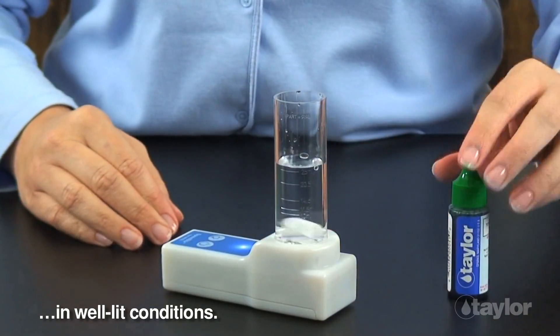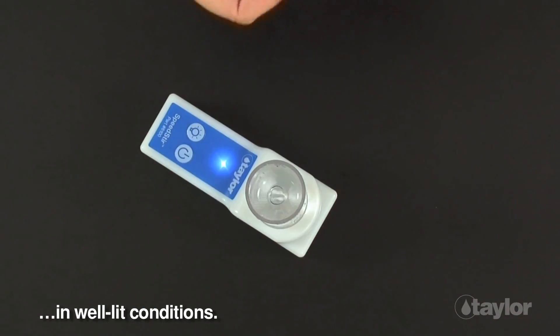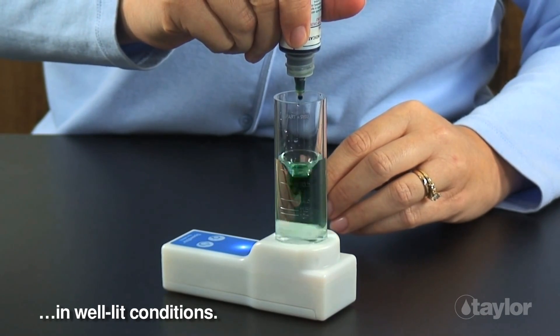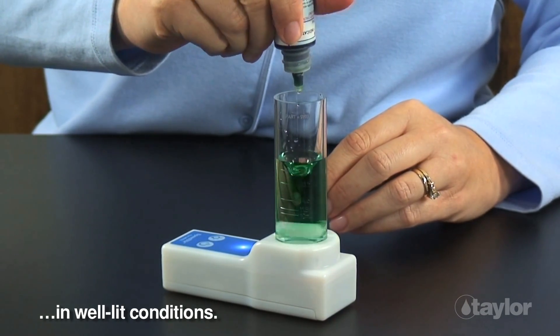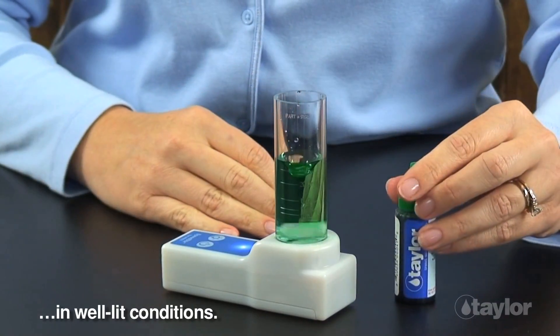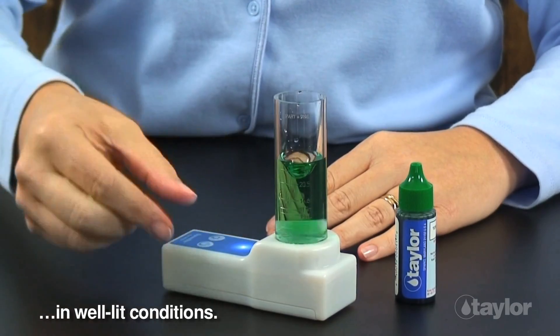Push the power button on the pad to turn the unit on in well-lit conditions. Add reagent drops as directed in your test instructions. Press the same button to stop the stirring action, or the unit will turn itself off after a minute.